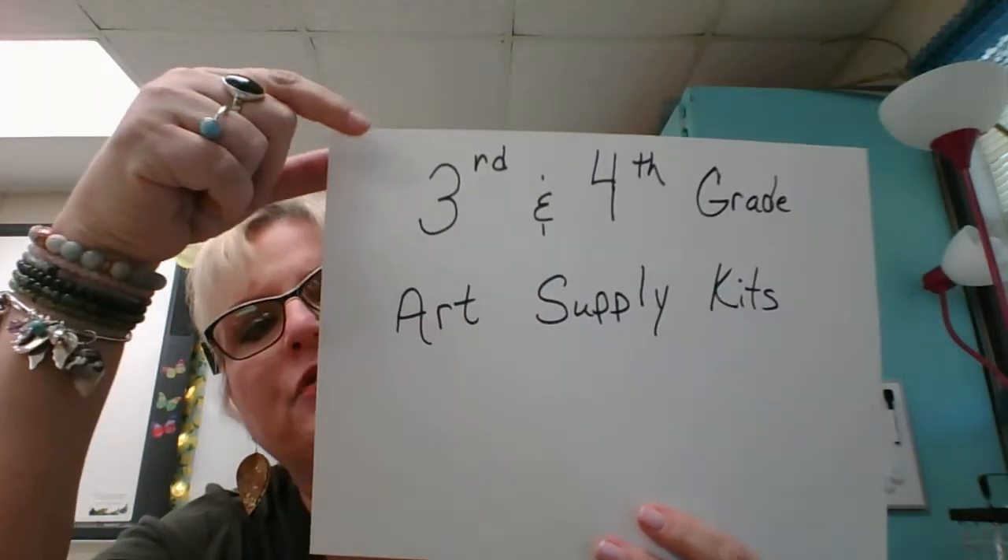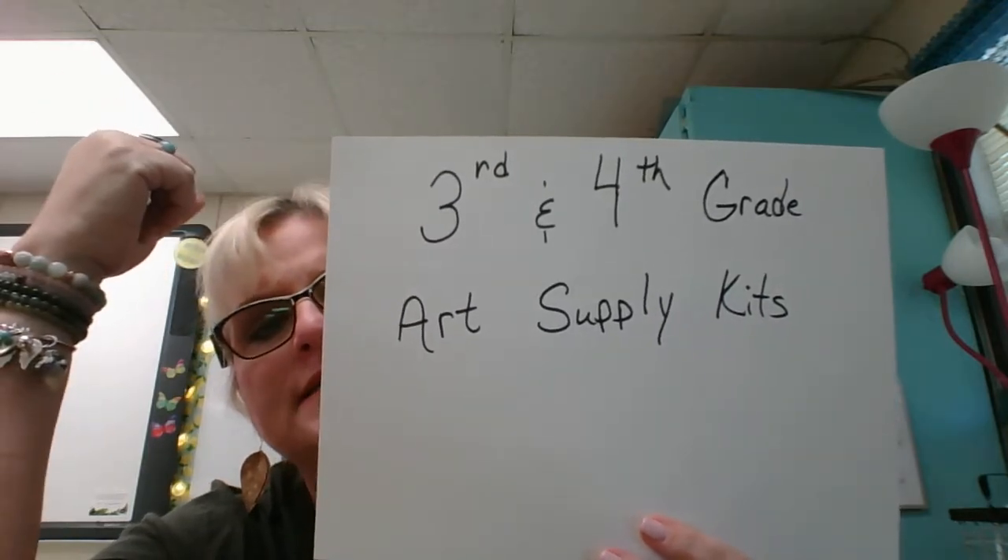Alright, we're going to talk today about the 3rd grade and 4th grade art supply kits. This year we are asking students to come to the art room. I'm Miss Tomlinson, your art teacher, if you are new to Jensen, and it's good to see you. It's good to see all of you coming back. The supply kits are to make it easier for students at home to have the same supplies that students who come to school physically have.